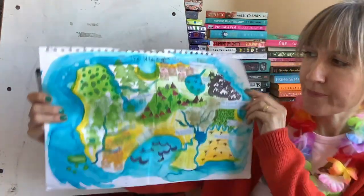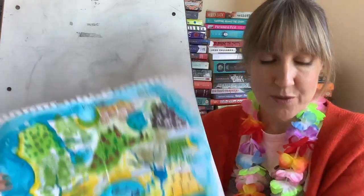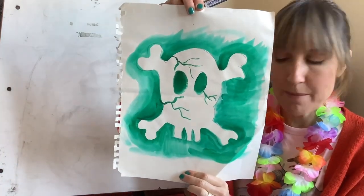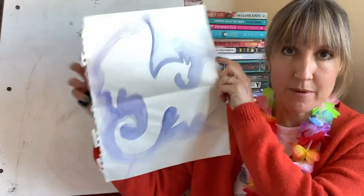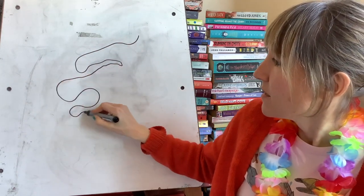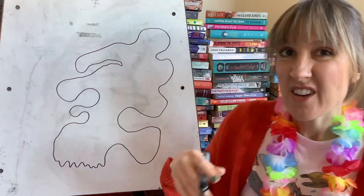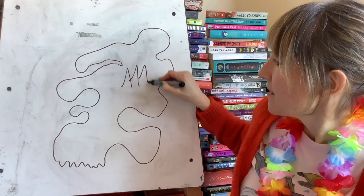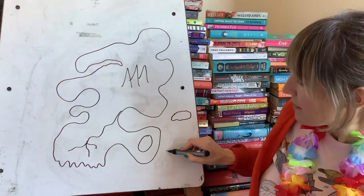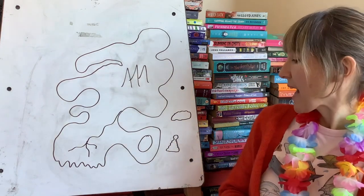Here's a map my daughter made. You can see she loves painting — she stuck trees on and used stamps. You could do something like that if you wanted, or you could just use a pencil and a piece of paper. If you want, you can give your island or your land a shape — perhaps a dragon shape, or just make it up. Here's my world: that's a river — looks like a big nose, doesn't it? Rocky coastline. And then you can start to fill it up with whatever you like.